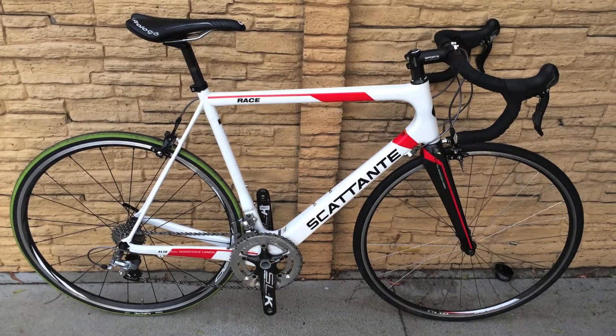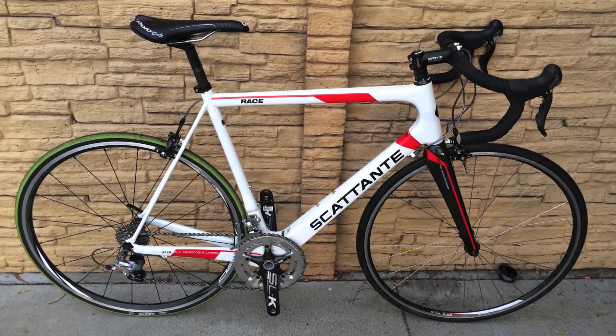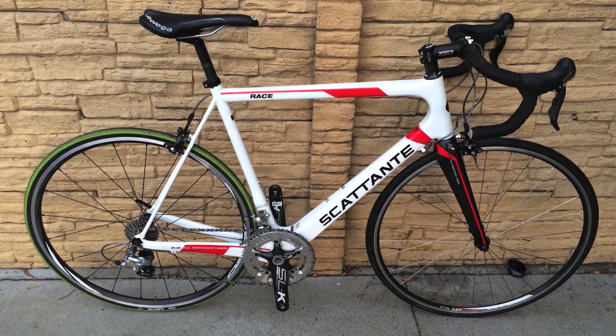What's up everybody, this is a 58 centimeter Scatante Race full carbon fiber road bike. It's equipped with a Shimano Ultegra 6700 component groupset.